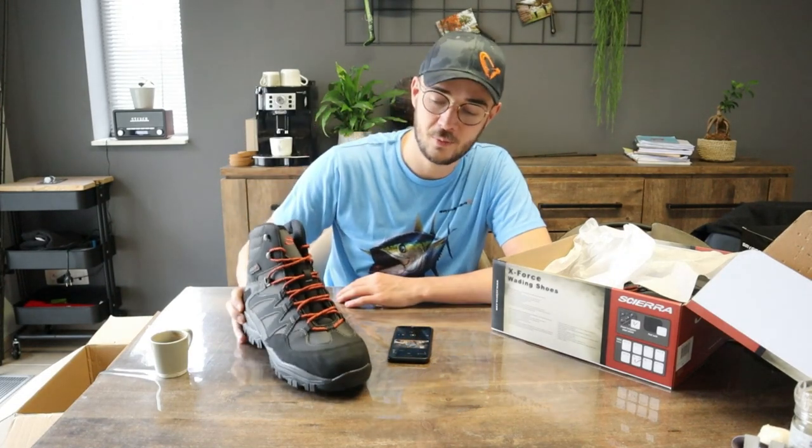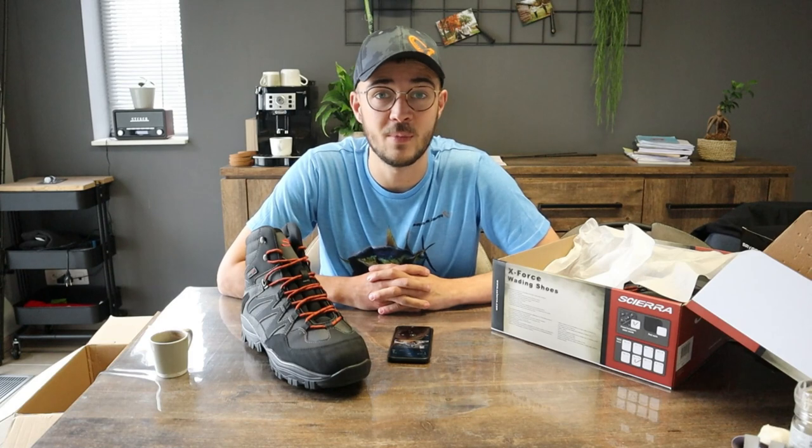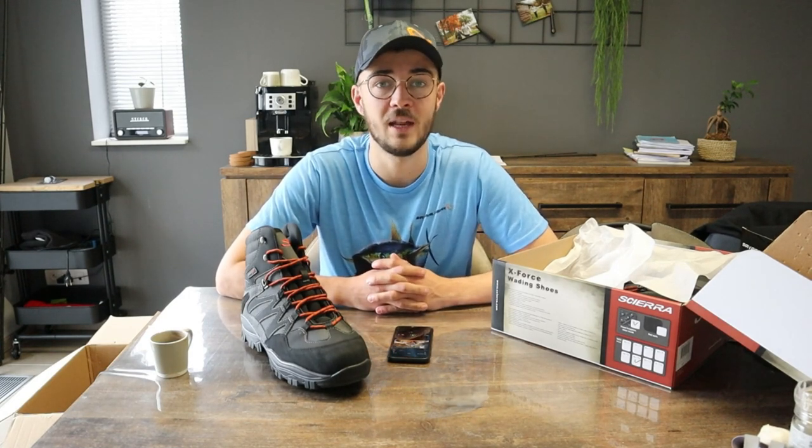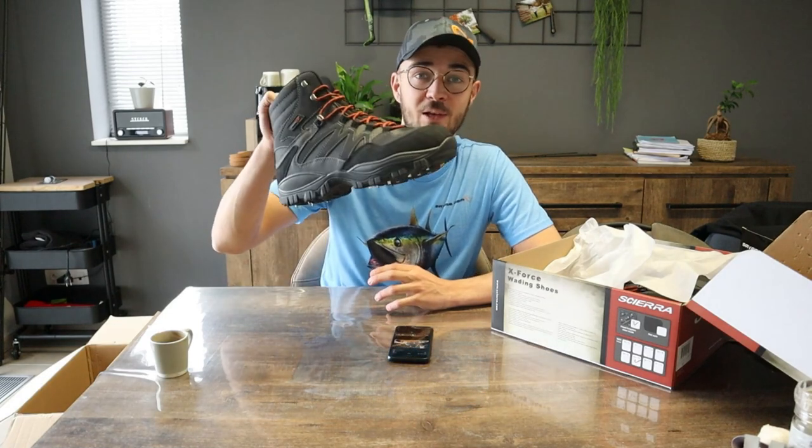Midden februari is onze eerste Maastrip. Dan ga ik met Jarno en Mathieu, misschien ook Cyril, een Maastrip doen van 2 dagen. Dan gaan deze schoenen heel goed van pas komen.